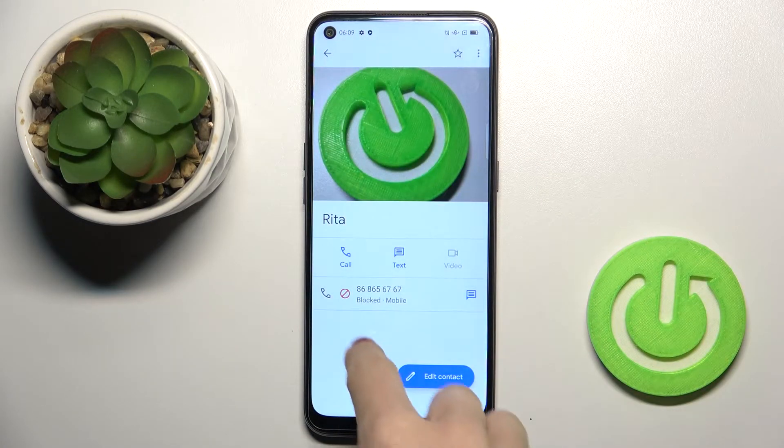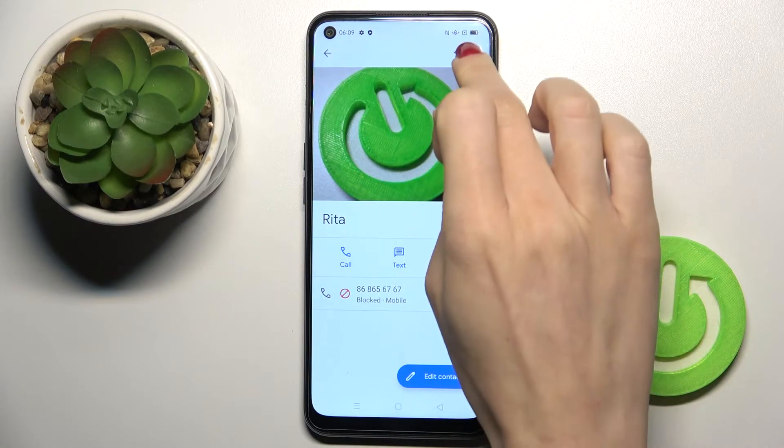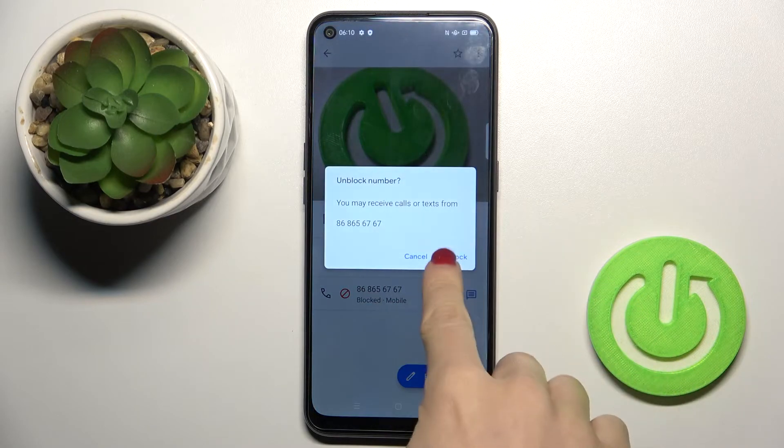Confirm it by tapping Block, and as you can see, you'll get the icon. From now on, this number will not be able to reach you. You can release the blockade the same way — just unblock the number and confirm it.